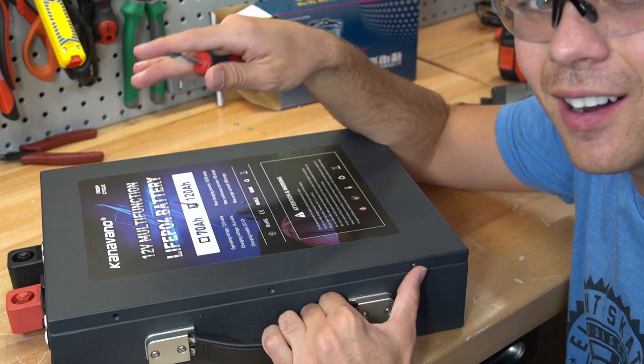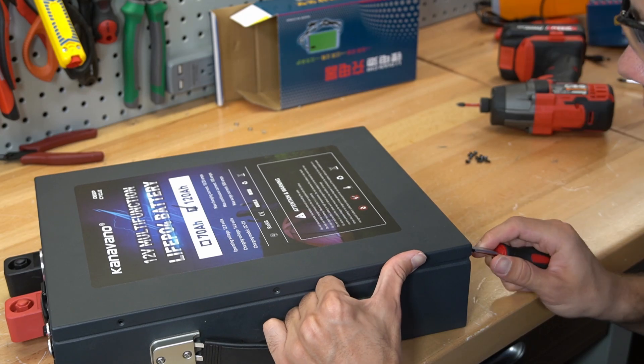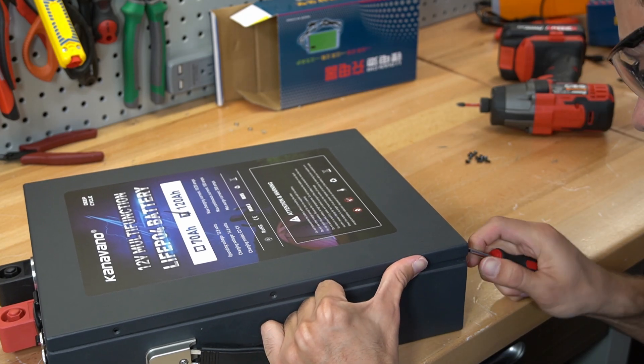By the way, this company has never contacted me ever, so I have no idea what they're about or what else they do. I just saw this late at night, literally wanted to open it up, and that's it.